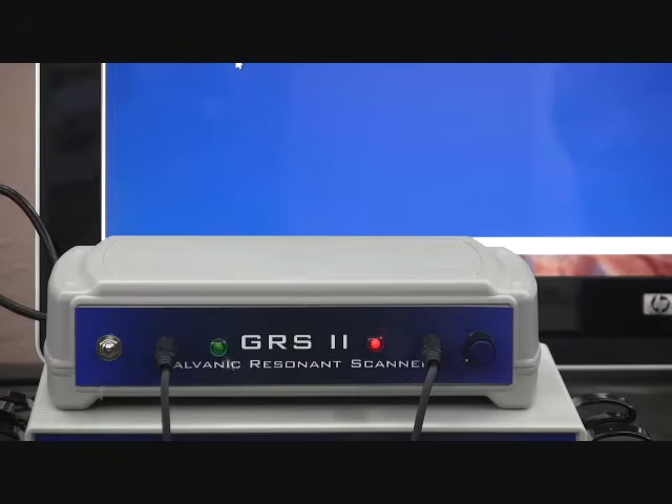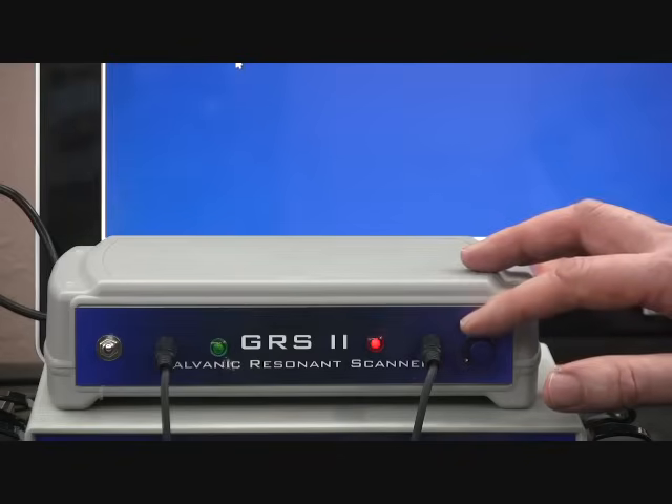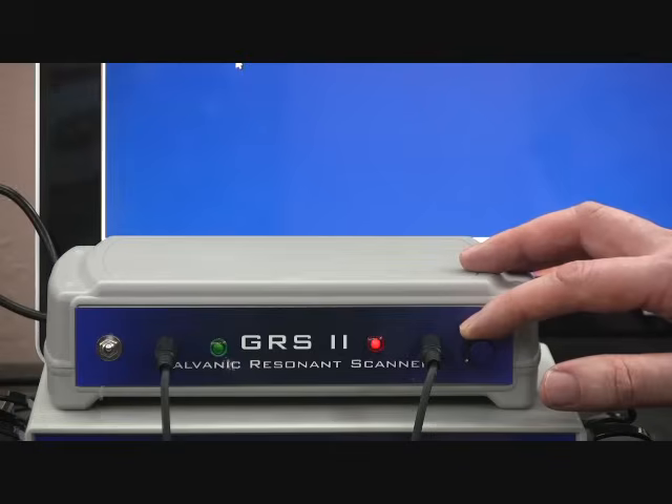If the baseline is sensitive, you may want to set it by just taking the top of the finger and very slightly adjusting your baseline control. Sensitivity will vary from person to person.